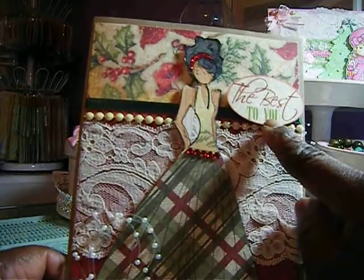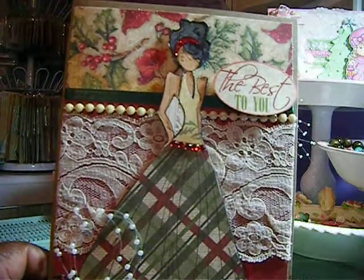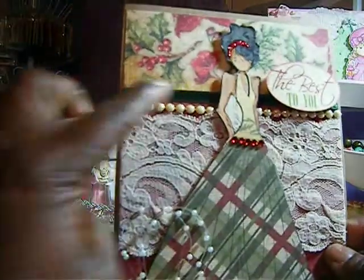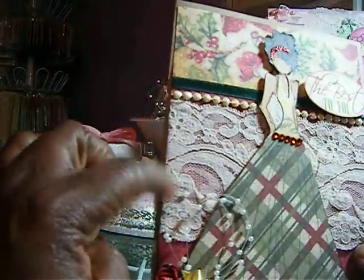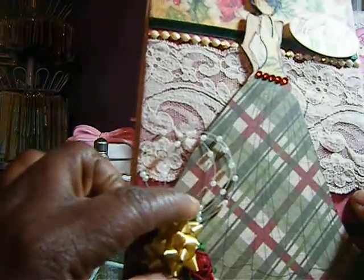I colored her up with my Copics. This is a sentiment that came out of the stack — it says 'The Best to You.' I added some bling and lace there. I added my flowers, and this is a Christmas bow that came from Michaels out of the Dollar Bin.